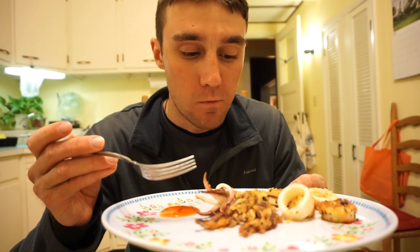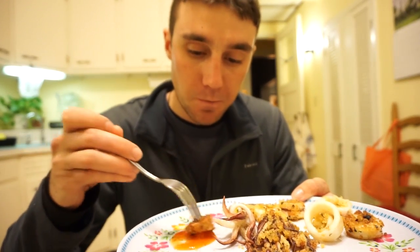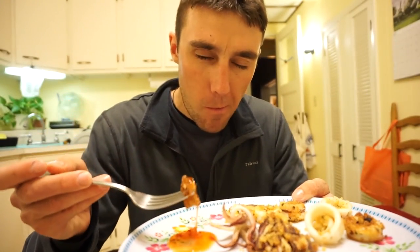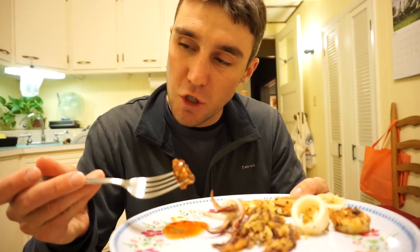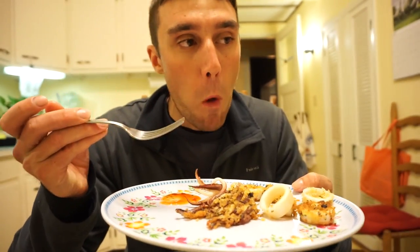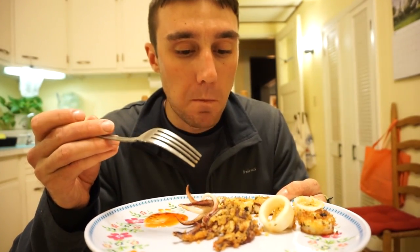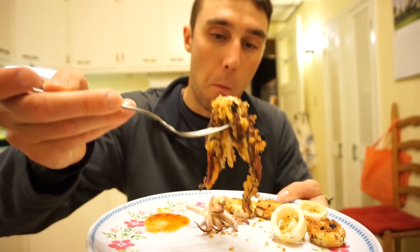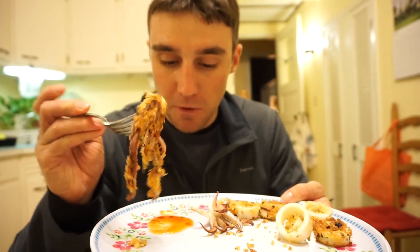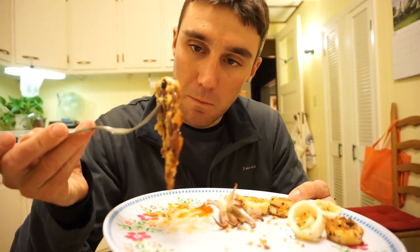That's pretty darn good! A little fishy, but the one with the panko is probably gonna taste like chicken — yeah, that's really good! Let me try and eat this big piece here.